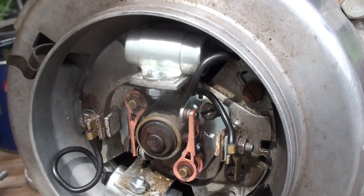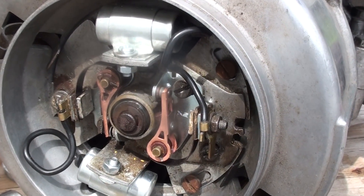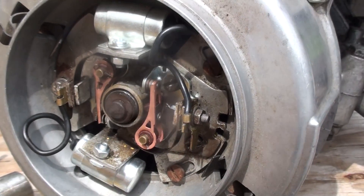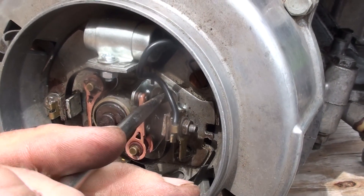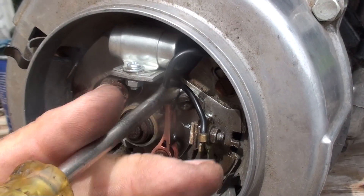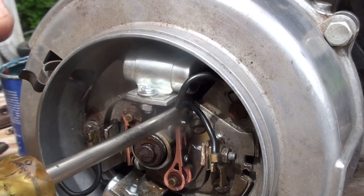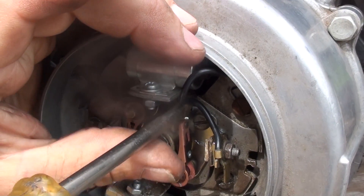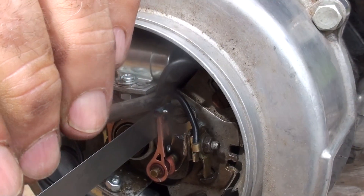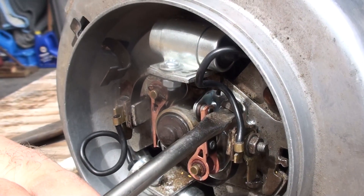To set number two, run that piston all the way down, which will bring the number two piston all the way to the top. Then we do the same thing over on that side — back the screw off just slightly, set it to 0.4 millimeters or 16 thousandths, depending on which gauge you have.